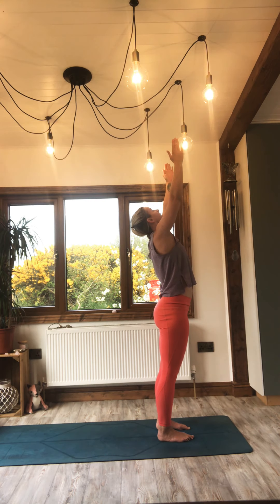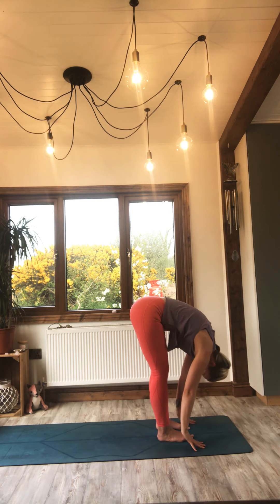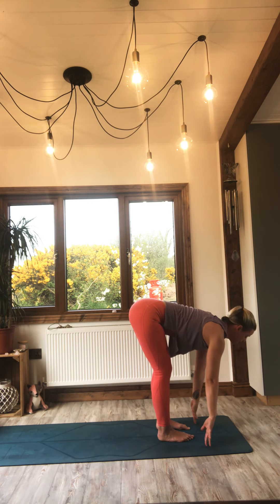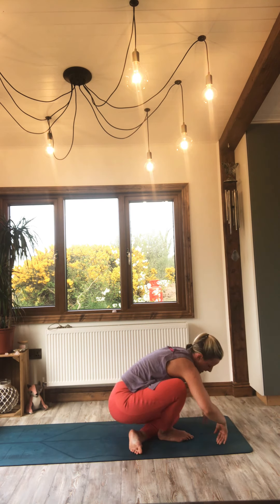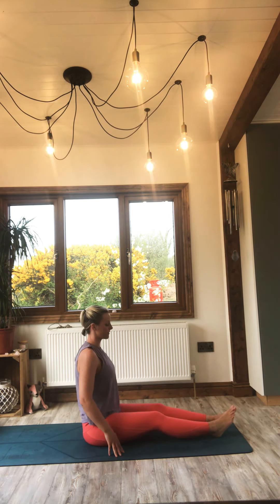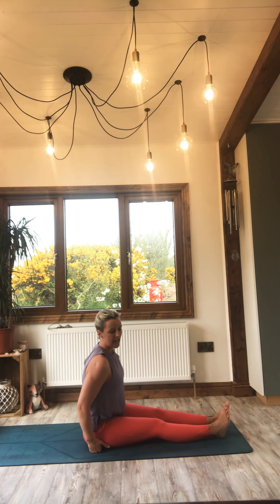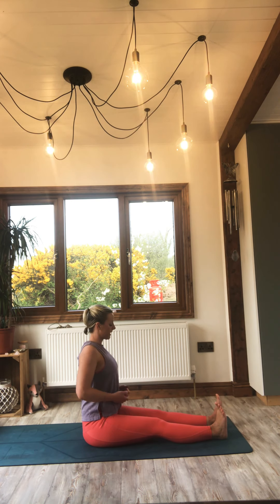Breathing in. Exhale, close. Inhale, length. Curtsy step — left foot behind right, sit back and down. Find a Dandasana — staff or stick pose. Lengthen the legs, lengthen the spine, and energize your legs. Pull the toes back towards you. Lift up through the crown of the head. Keep this space broad by drawing the shoulder blades back and down. Take a soft V throughout the back.